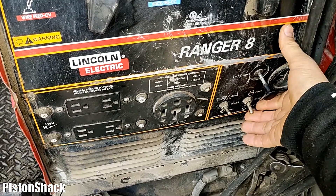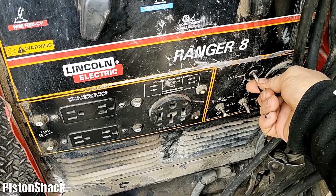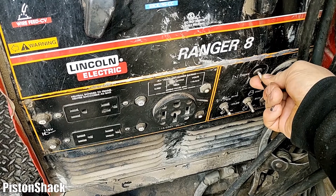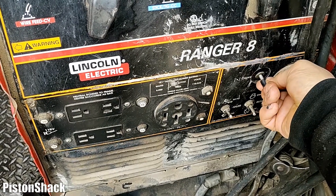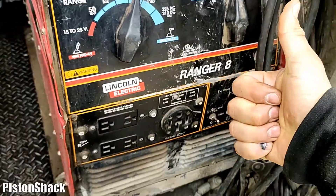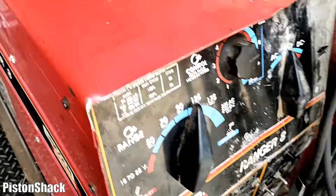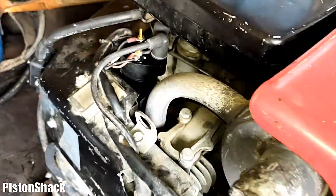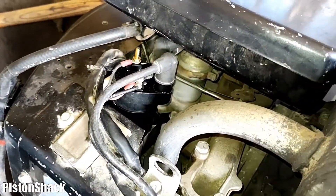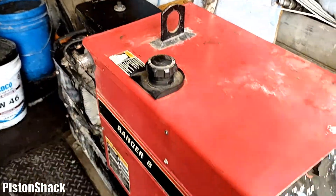Choke is out. Let's crank it — here we go. Welder started right up and it's running. It has been three months since I got it fixed. Welder runs like new — no problem, no backfiring back into the carburetor, no stalling out. Runs awesome.